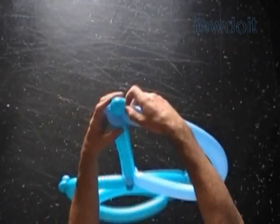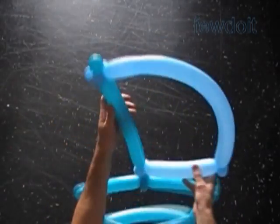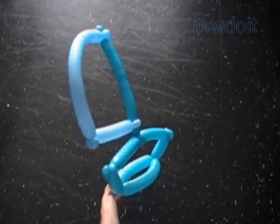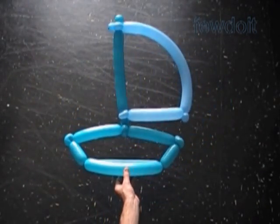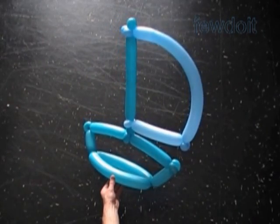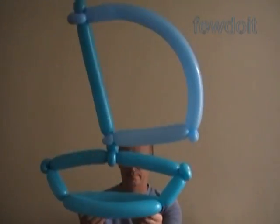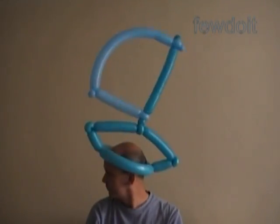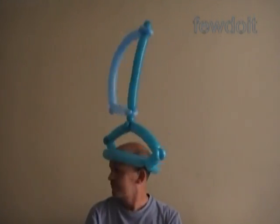Fix all bubbles nicely. Congratulations, we have made the sailboat! Of course we can use different color balloons to make the sculpture. We can change the shape of the sails and the shape of the boat. We can wear this sculpture as a hat — now I'm going to demonstrate it. We can wear the hat in different ways.